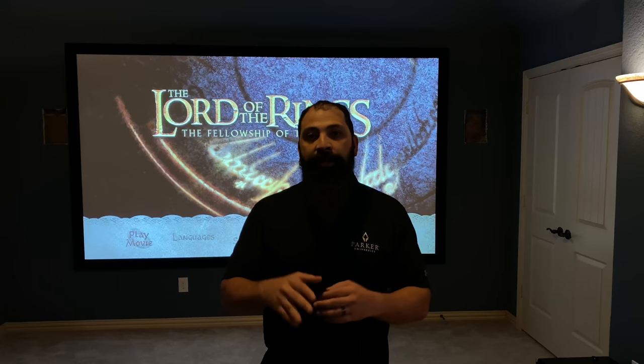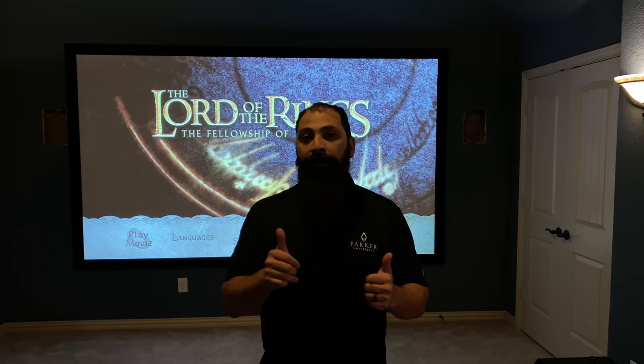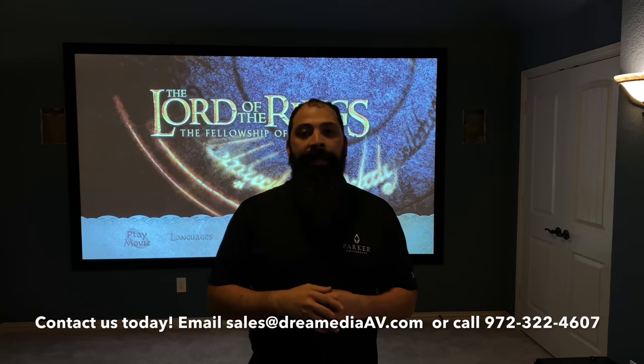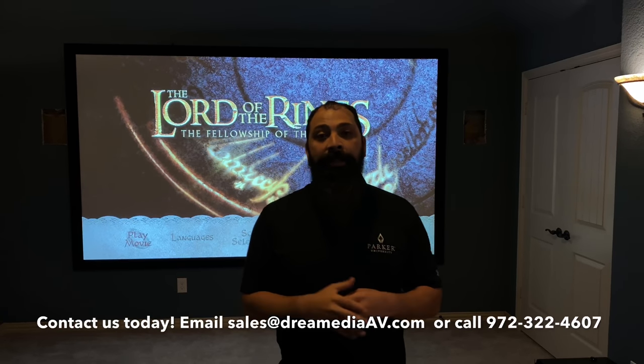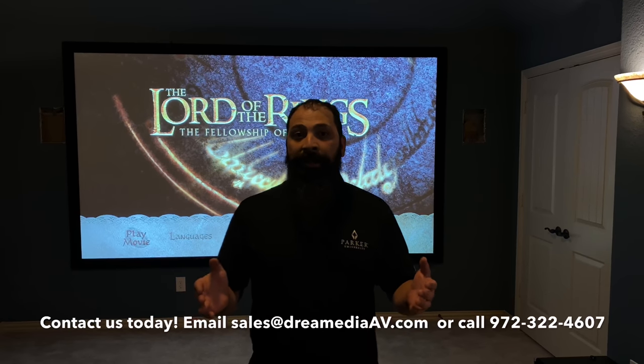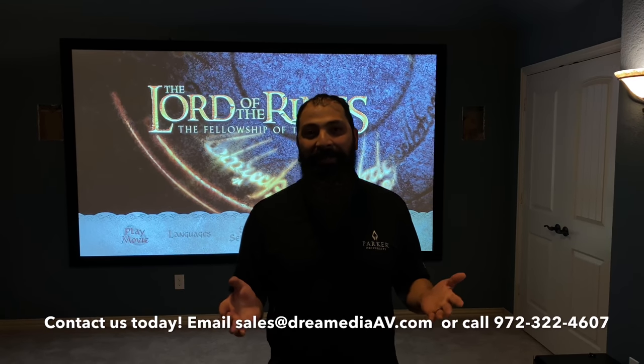So if you guys haven't already, make sure you hit that subscribe button down below, leave a comment, and like this video. As always, if you guys want to buy into this stuff, we're going to go ahead and leave our information right down here so you can shoot us a call or give us an email and we'll respond back and help you guys out. Big shoutout to my buddy here who actually reached out directly to me and then we got this entire system put together.